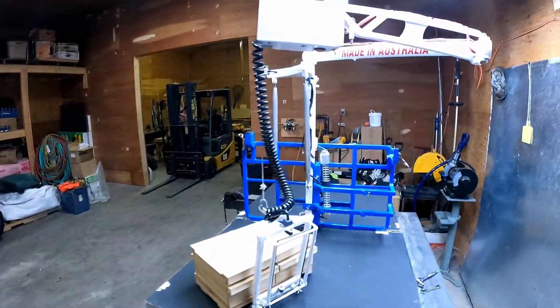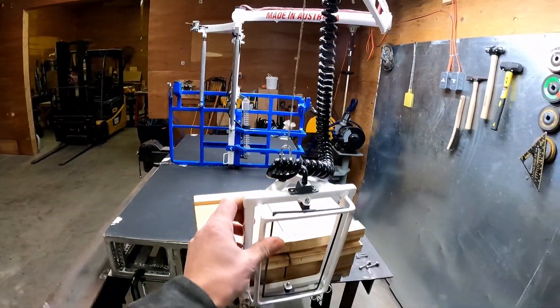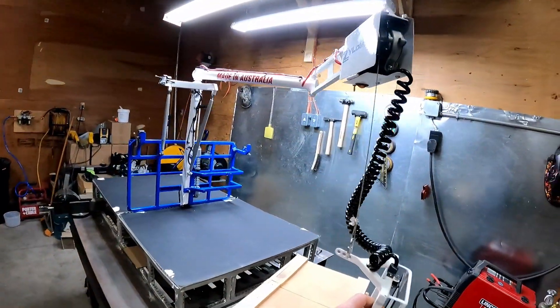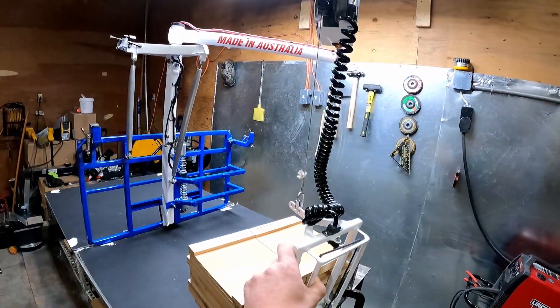So I thought it'd be fun. I brought out the little mini easy loader here — this is the one we use for displays. We would have brought this to displays this fall if there were conferences, but there weren't any conferences thanks to COVID.